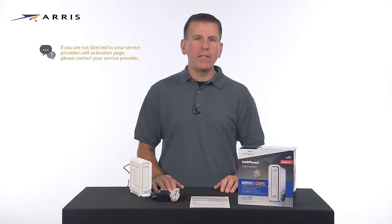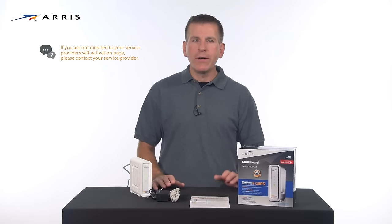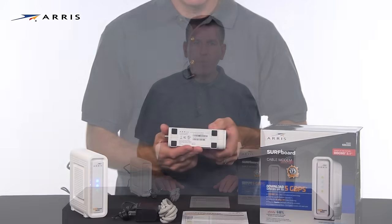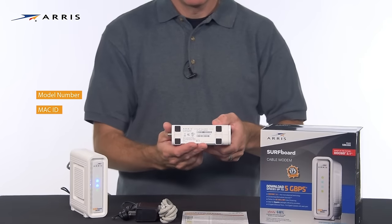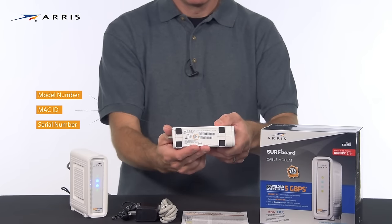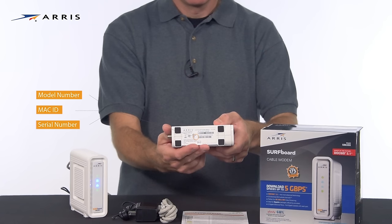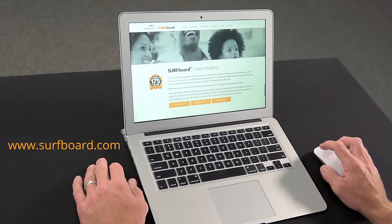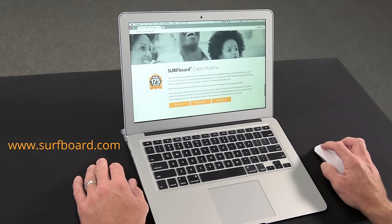If you are not redirected to the activation page, or if the internet connectivity LED is not illuminated, you will need to contact your service provider for assistance. Be ready to provide the model number, the HFC MAC ID, and the serial number located on the white sticker on the bottom of the device. Browse to surfboard.com to confirm you have internet connectivity. For additional information, please visit our website.